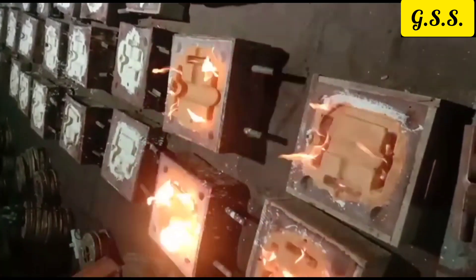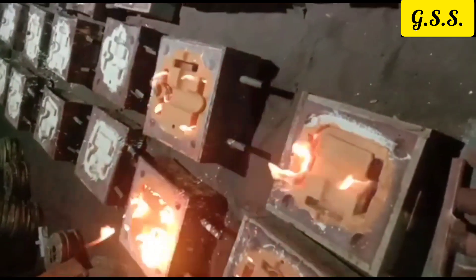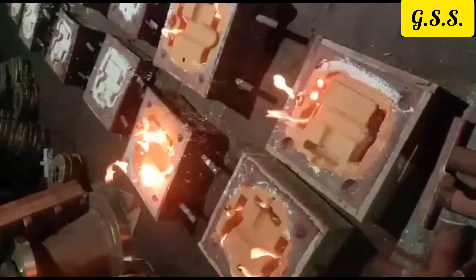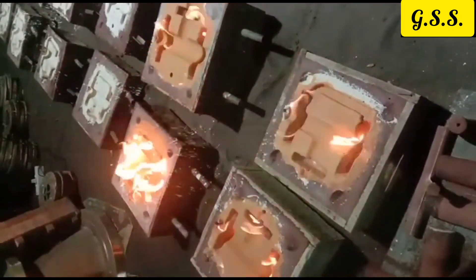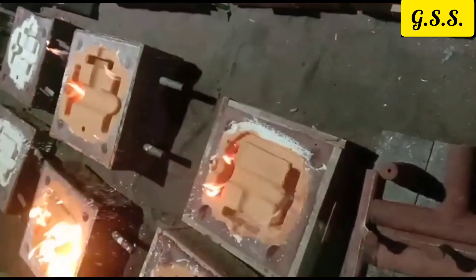To get a smooth casting surface, the sand mold and core should be painted using flammable paint. Before pouring hot metal in the sand mold, the mold should be fired so that the flammable paint starts burning and moisture is removed from the sand. If moisture remains inside the sand, then there will be chances of porosity in the casting.